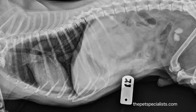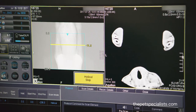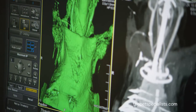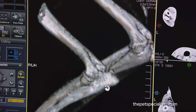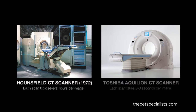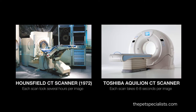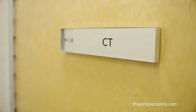X-rays are a one-plane view of an area of interest, and a CAT scan creates a three-dimensional image that allows us to look for small, subtle chip fractures and other diseases. The CT scan historically required general anesthesia because it took so long. The Toshiba Aquilion that we have is really fast, so we only have to sedate most patients.